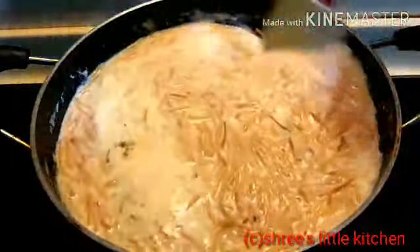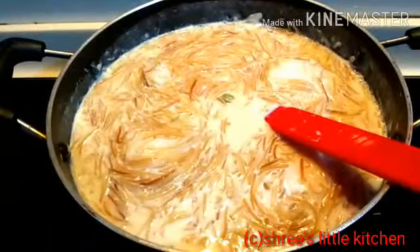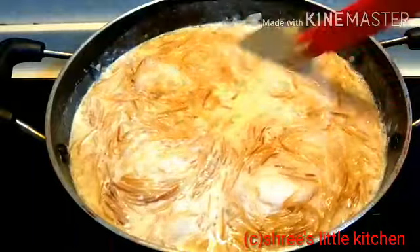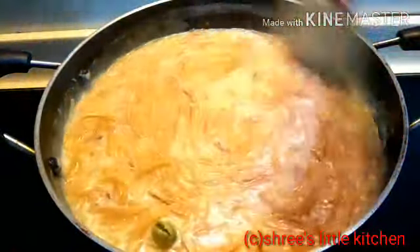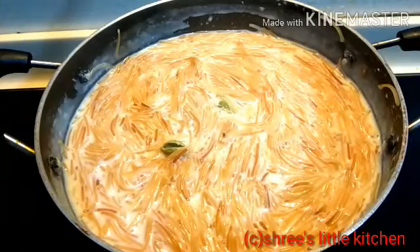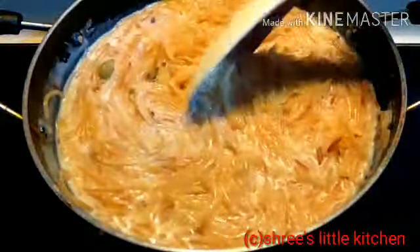ज्यादा time तक हमको ये shimui को boil नहीं करना है, इतना ही thick रखना है. तो ये देखिए, मेरा shimui अच्छे से cool down हो चुका है. मैंने इसको freezer में नहीं रखा था, fan के नीचे ही रख दिया था, 45 minutes के लिए.